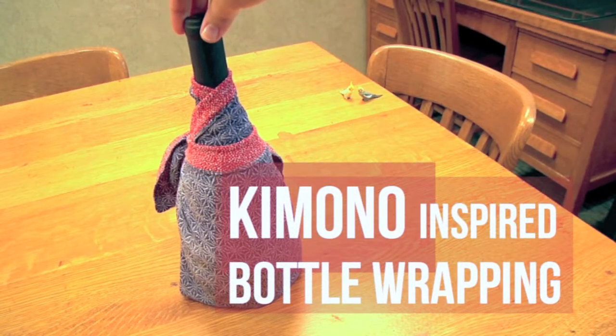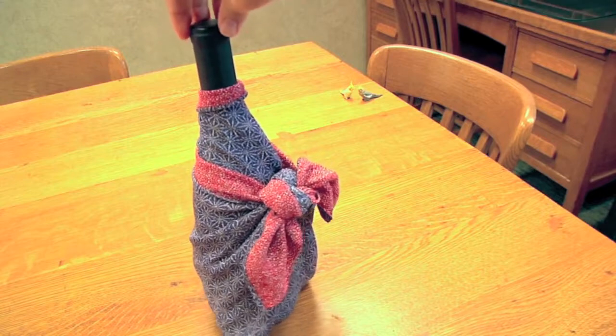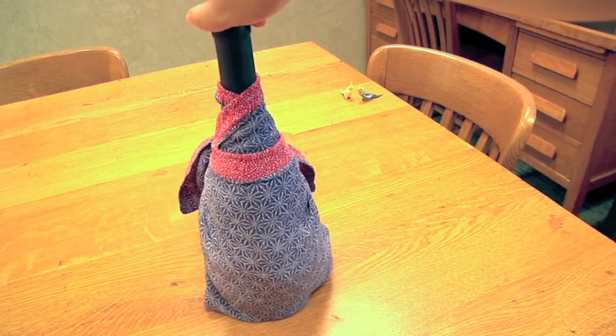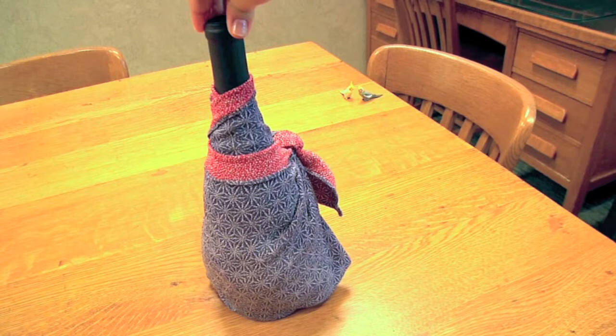This tutorial shows one of the more unique ways of presenting your furoshiki. If the furoshiki wrapping goes well, it should end up looking like a kimono, almost like a doll. This wrapping could be a great gift or a decorative object for a party. Whoever you present this to will be amused.